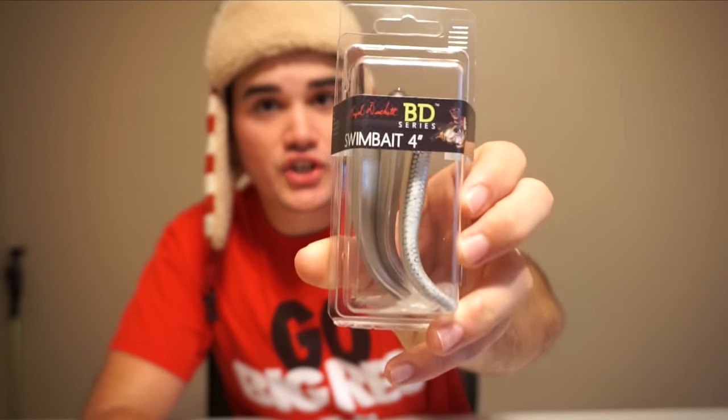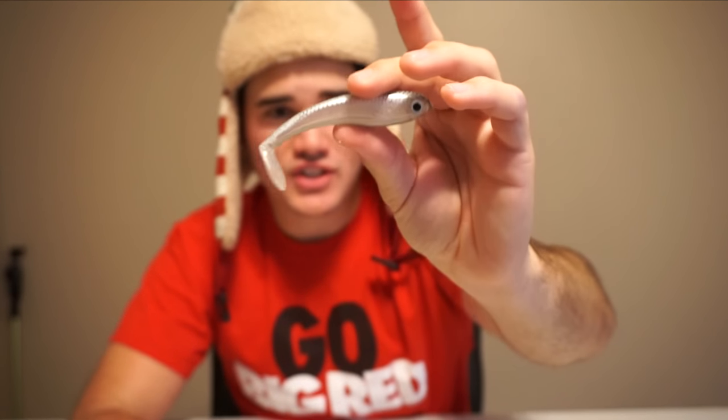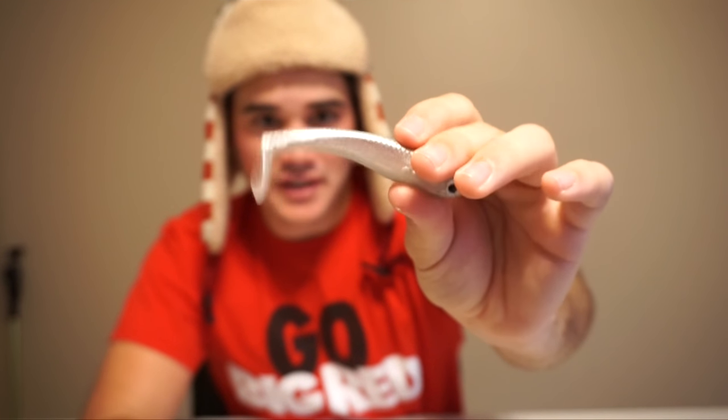The next bait is a BD Series four-inch swimbait. Swimbait fishing is one of my favorite things to do and I do catch big fish when I throw them. These are more subtle finesse ones, so they're probably better for your everyday angler. You could throw them in ponds, lakes, or rivers — it's small enough that you could catch any size bass. It's a pretty sick color actually — it's got a little holographic sparkle to it. Just your standard little hollow-belly four-inch swimbait.